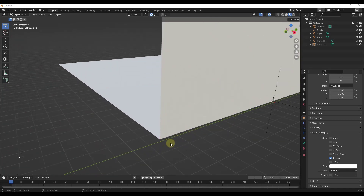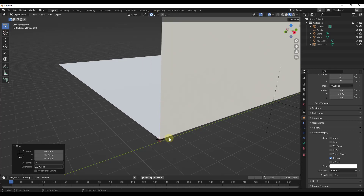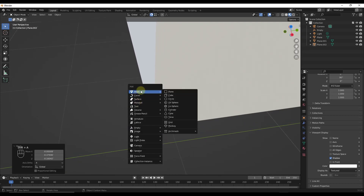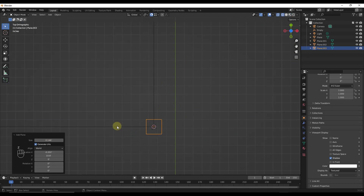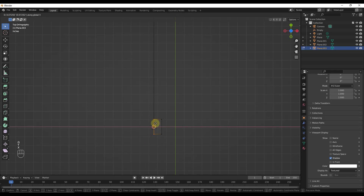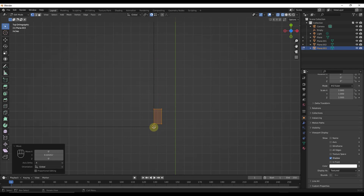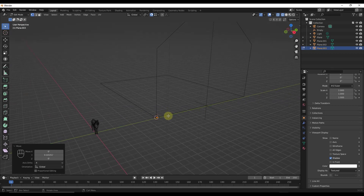Now I want to model out my batten pieces. I'll make sure snapping is on, then Shift+right-click to select a location, then Shift+A to add a plane — you could also use a cube. I'm going to set the width to 1.75 inches and hit Enter. Jumping into top-down wireframe mode, I'll tab into object mode and move this on the X-axis, then move it up so it's just inside of this corner — not exactly on the end, because the operation we're going to do can get a little weird.